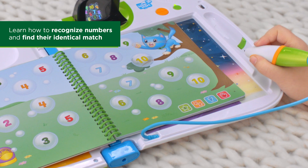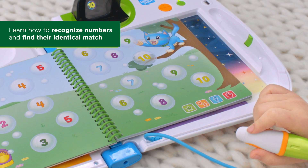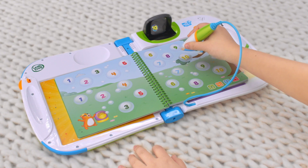Let's find matching number bubbles. Pop any number bubble — 10. Now find the other number 10. 10. Let's do it again.